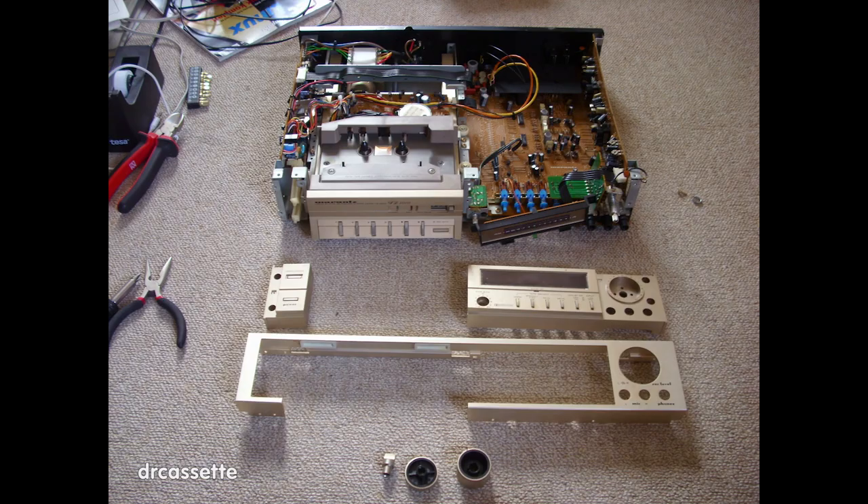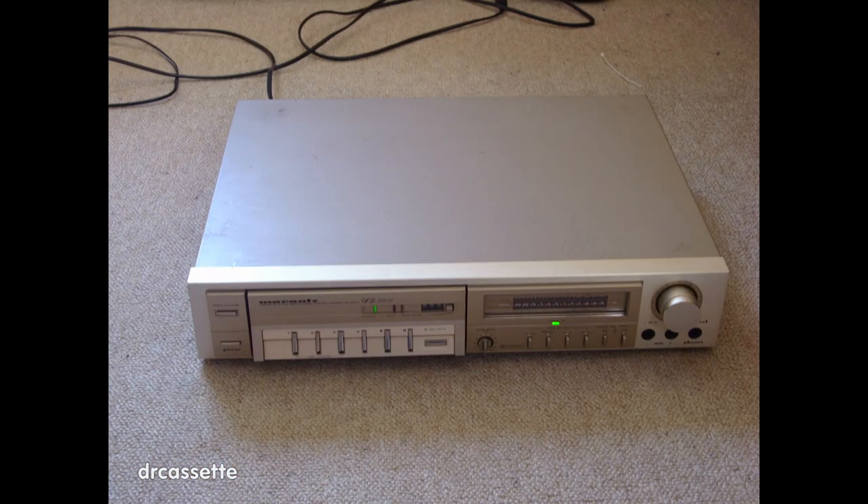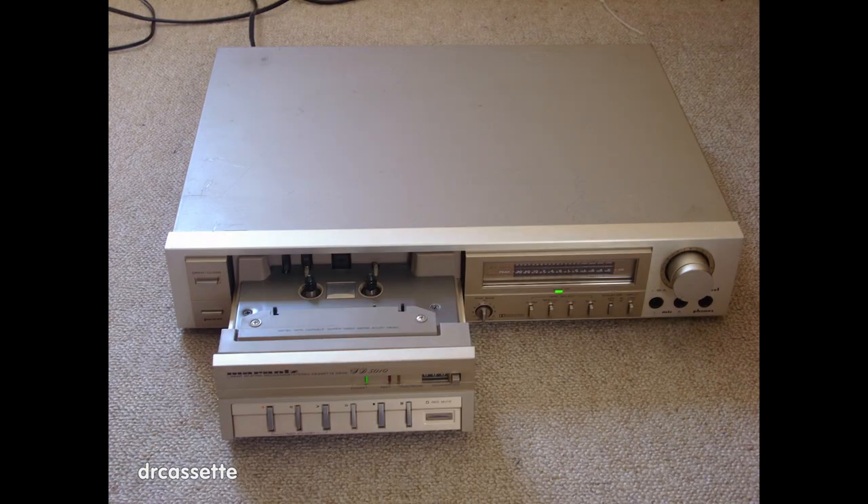The next challenge is cleaning the cassette deck. It was owned by smokers, so the faceplate has been taken apart into all of its individual pieces for some thorough cleaning. And there is the cassette deck mostly back together, and there it is with the cleaned top cover back on. The inside of the drawer has been cleaned as well.